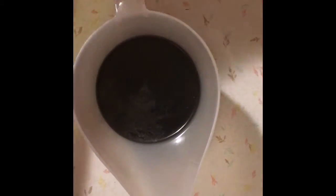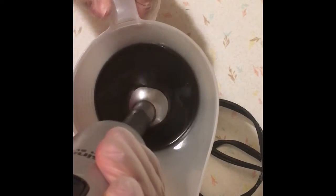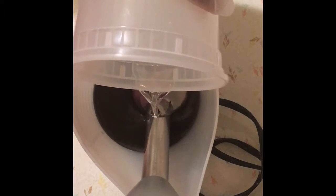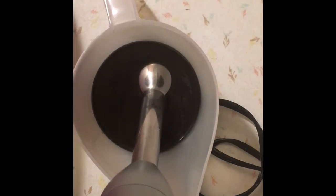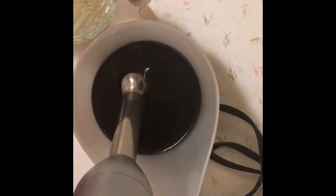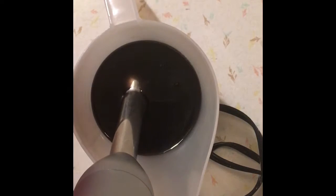Let me grab my stick blender and go ahead and pour in my fragrance oil right now. As I said, I want to bring it to a really thin trace, so I want everything in here so I can stop the second I see it's well mixed. Okay, here we go.